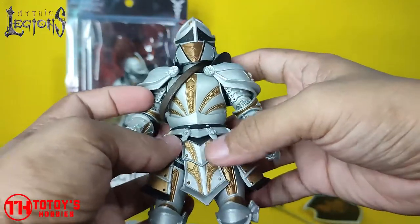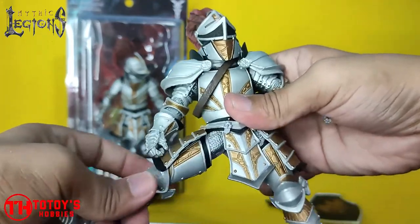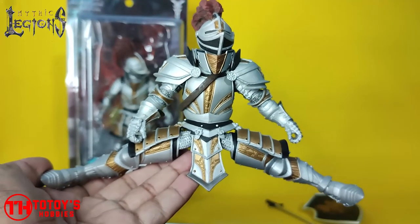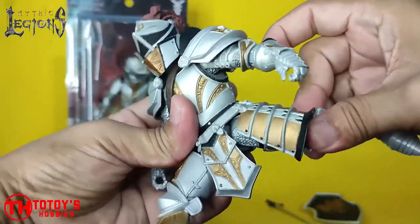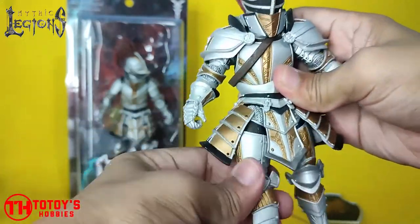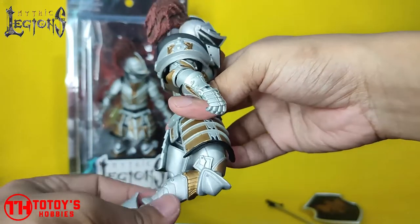This part here is rubber — a slight soft rubber — so if you move the legs it will not hinder the movement of the figure. There's forward and backward movement, a swivel in this area, and a single-jointed knee. This is the best movement you can do.